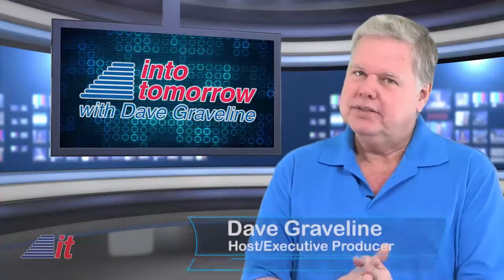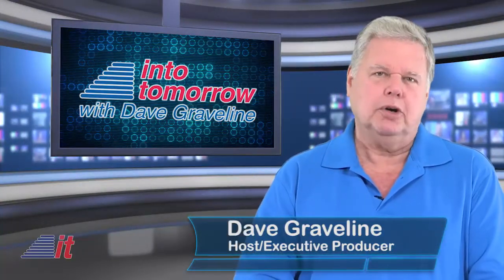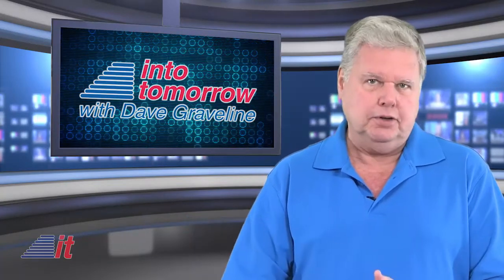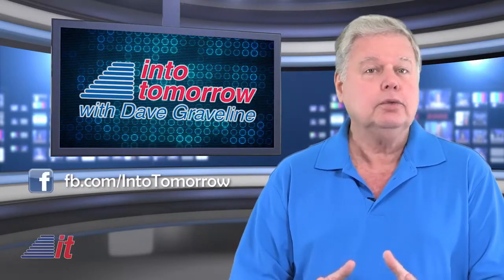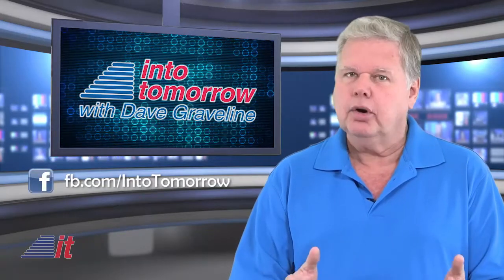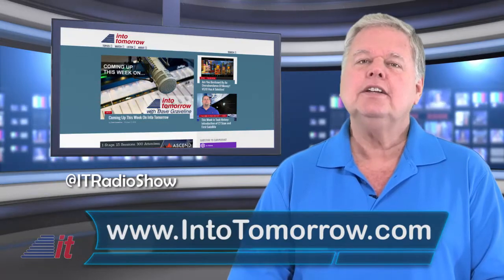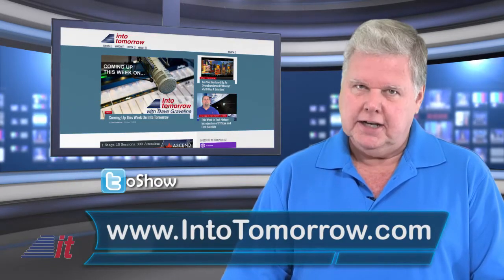Hello, tech fans. I'm Dave Graveline. This is Into Tomorrow. Don't forget we also produce a weekly three-hour radio show. To find out how you can hear it, including participating, and info on subscribing to our free podcasts, including video, visit our site at intotomorrow.com.